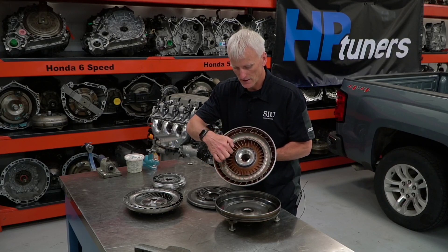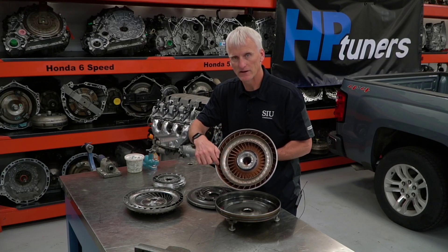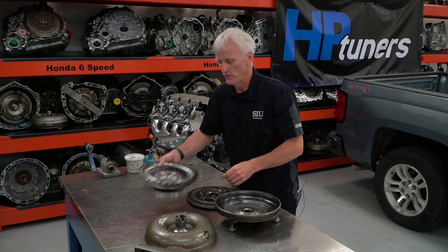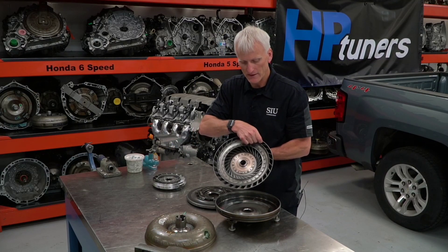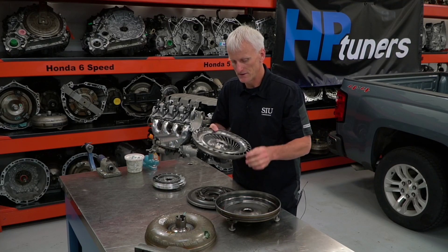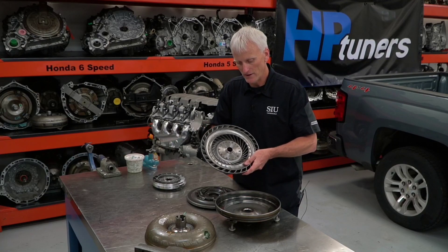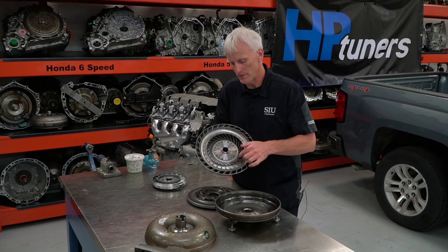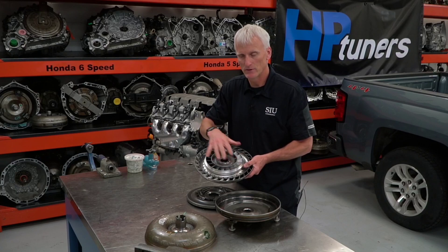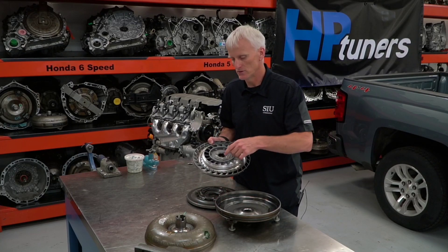When this thing is rotating and the engine is driving this torque converter, fluid from the center is going to come out and get flung towards the outside of the converter. That fluid is going to be caught by the turbine, which is connected to the transmission's input shaft. The fluid leaving the center gets redirected by the stator assembly into the same direction that the impeller is rotating, and that's what gives us our torque multiplication.